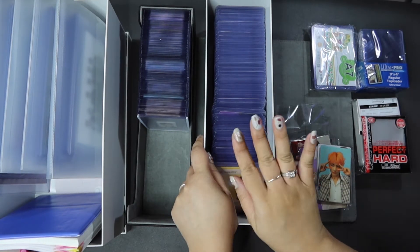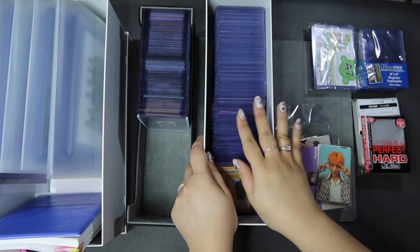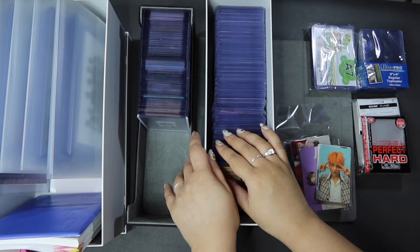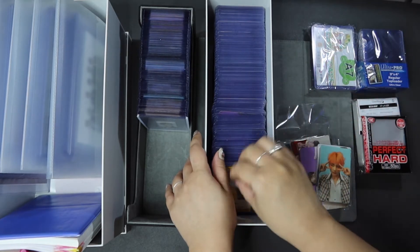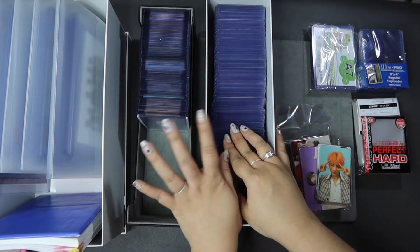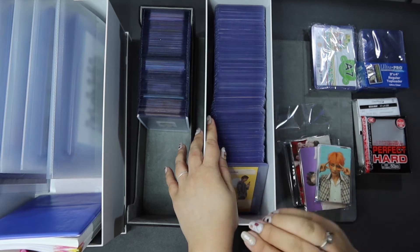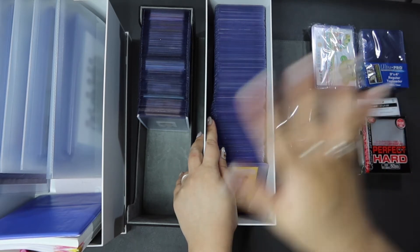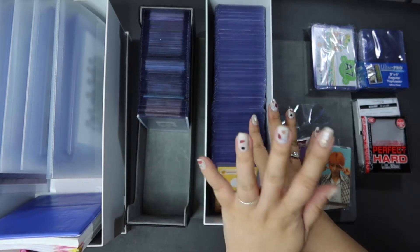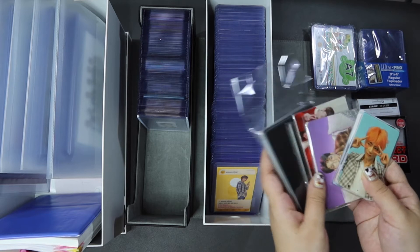That's why I choose this system rather than primarily using a binder. I am also going to be setting up a binder system because some photocards do work better in a binder — maybe sets I'm not actively growing, or ones I won't be perusing often. Those are the cards I'll put in a binder, along with duplicates. I have a lot of duplicates that I choose to keep. But for today's video, let's focus on the soft sleeves plus top loaders system.